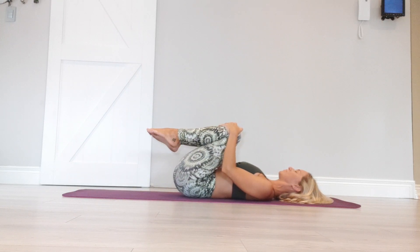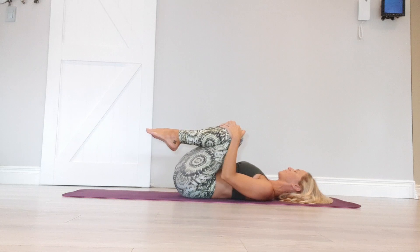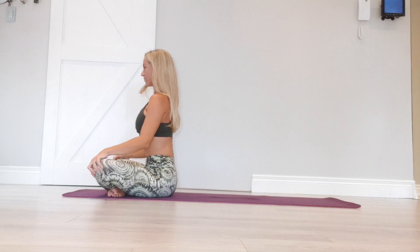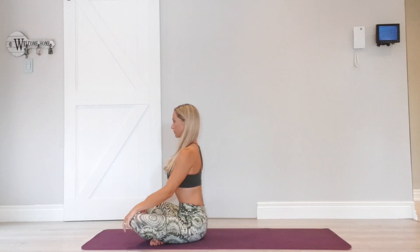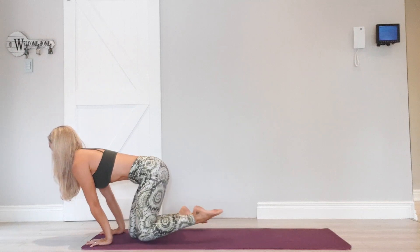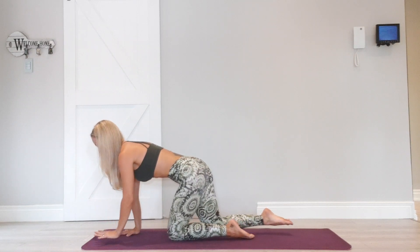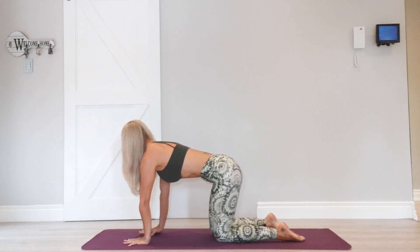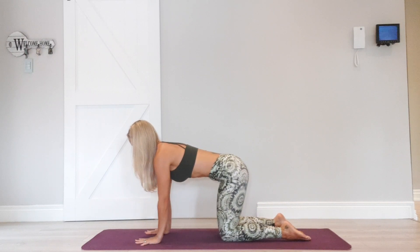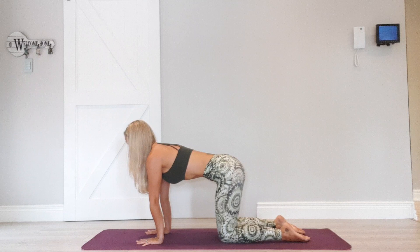Well done. Nice deep breaths. Rock up to seated. Move into tabletop position, stacking the knees directly below the hips, wrists directly below the shoulders. Palms flat, fingers wide. Draw your belly in. Push away with the palms.